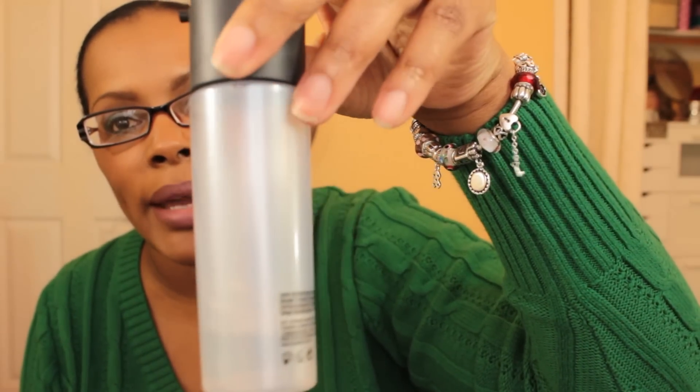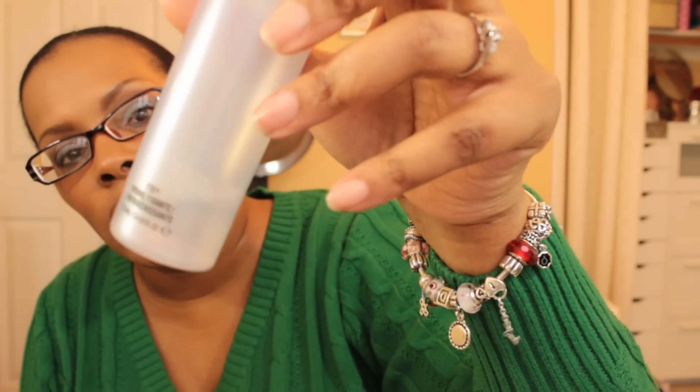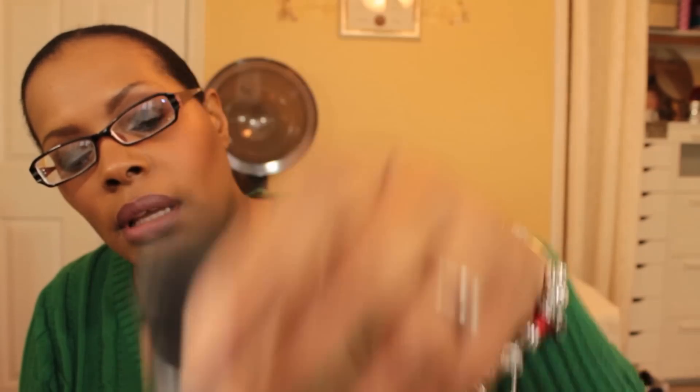The video is actually about items I want to finish up or hit pan on in 2015. The first thing I'm almost empty on — and I did order a backup — is MAC Fix Plus in the old packaging. It's now called MAC Prep and Prime Fix Plus, same product just renamed. I've been using this to wet my brushes and sometimes spray my face.